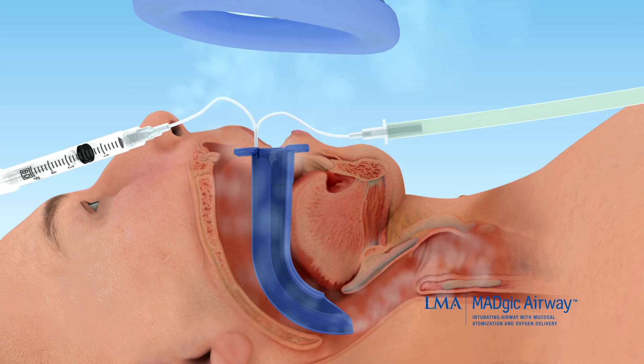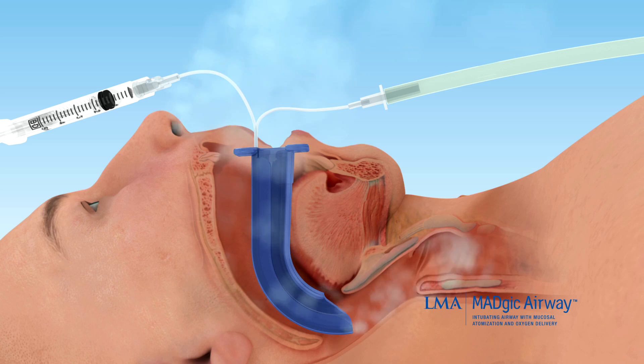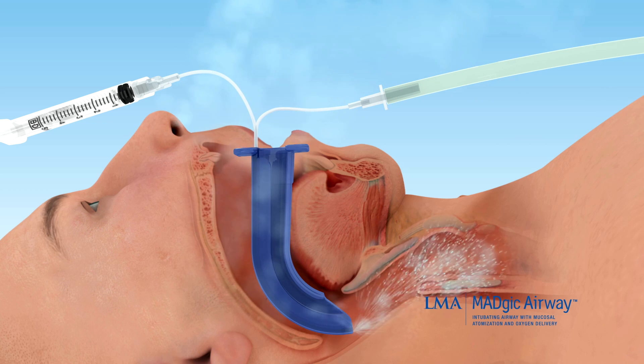Once the Magic Airway is in position, further anesthetize the vocal cords and larynx using the built-in Airway Atomizer to provide small incremental sprays of anesthetic during patient inhalation. This process can be done upright or recumbent, awake or asleep.